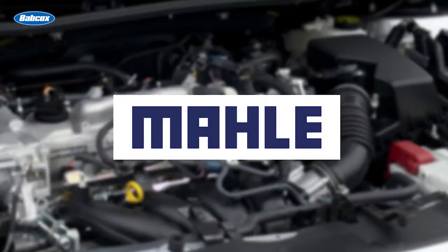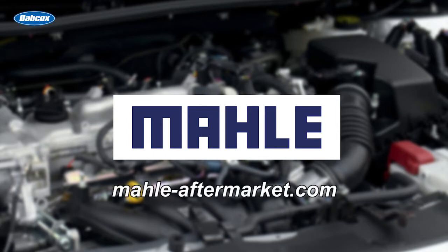This video is sponsored by Mala, manufacturers of engine components, filters, and peripherals. Visit mala-aftermarket.com for more information.